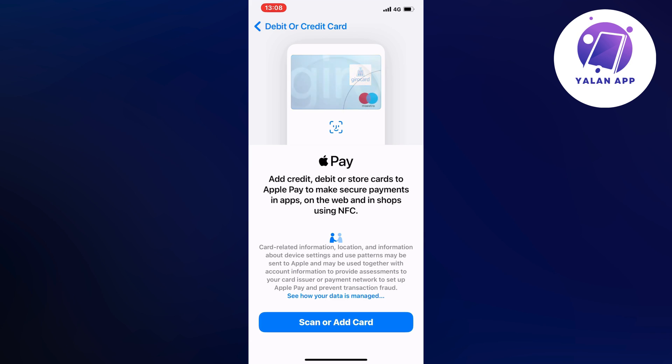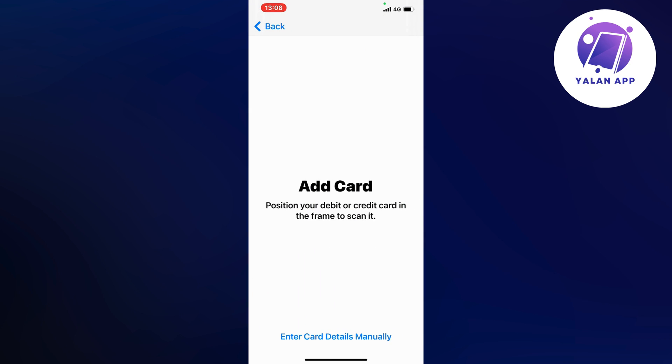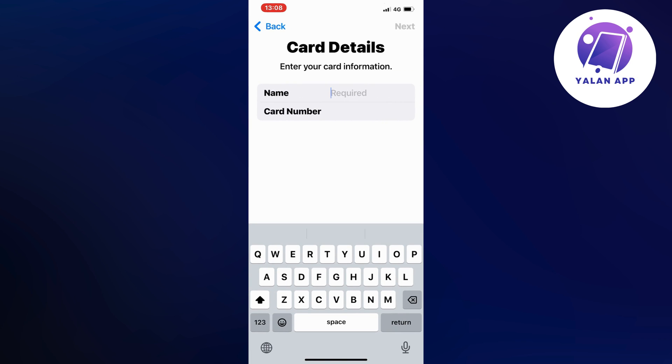Then you're going to click on Scan or Add in here. You will be able to scan your card, and if you have your loyalty card physically near you right now you can scan it and it will add automatically. Or you can click on Enter Card Details Manually and enter your card details that way.